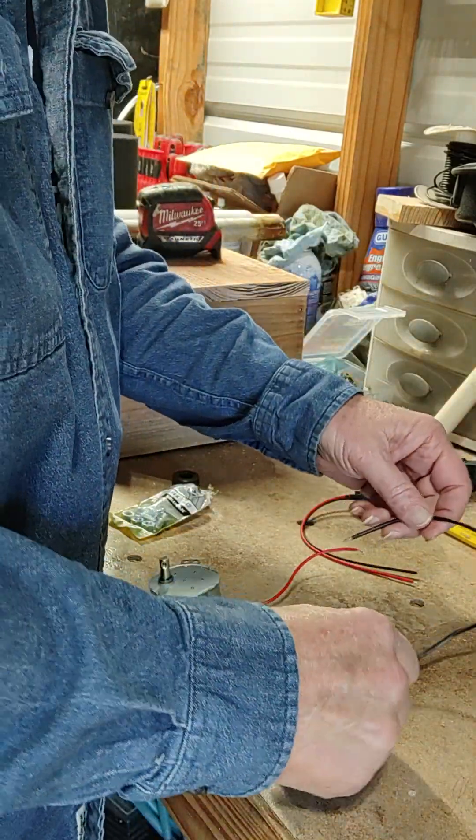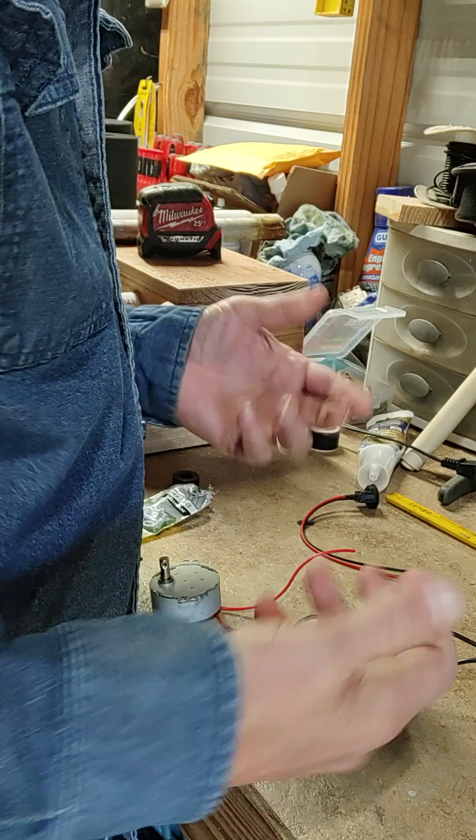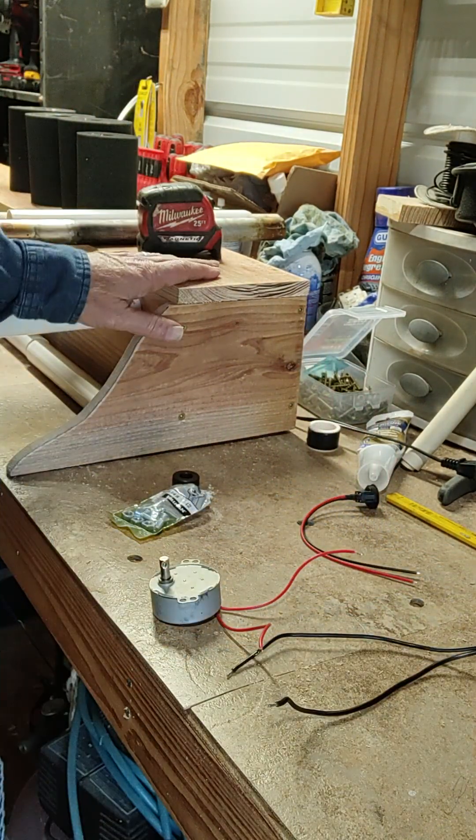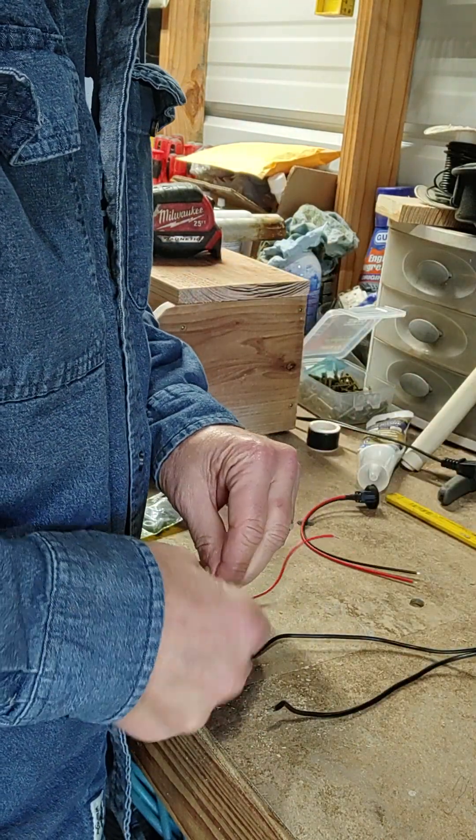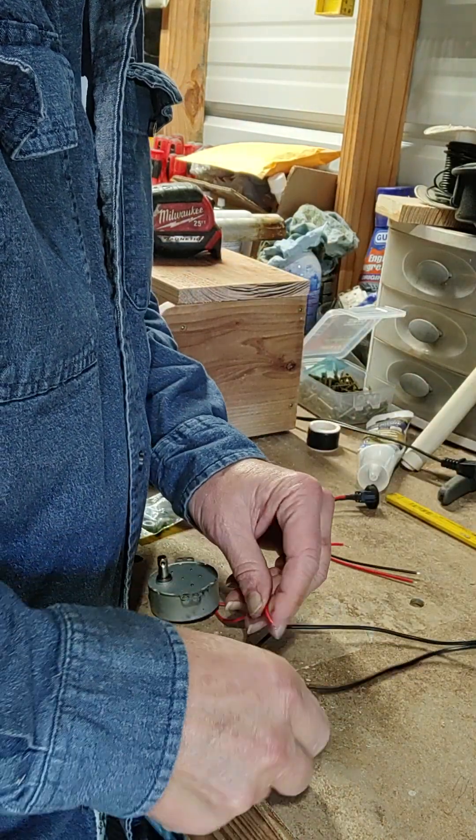If you're going to use the switch off of the cord — my first one, that's what I did — but it is better to have the switch on your turner. It's easier. You have to worry about the cord being in your way when you're working.